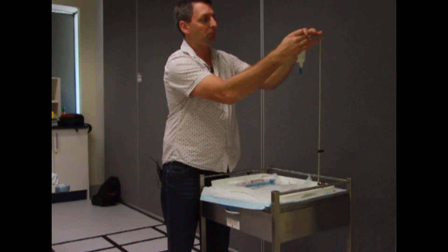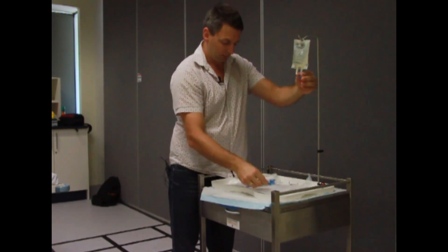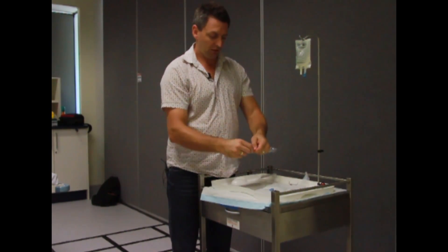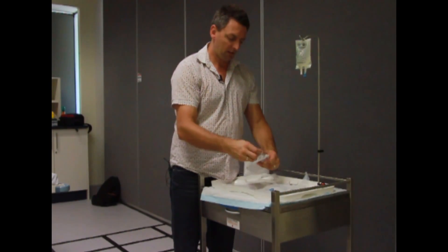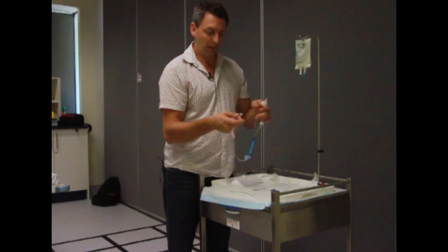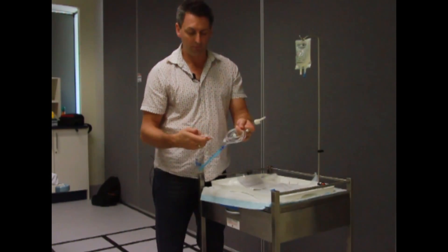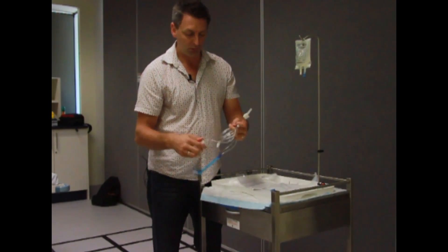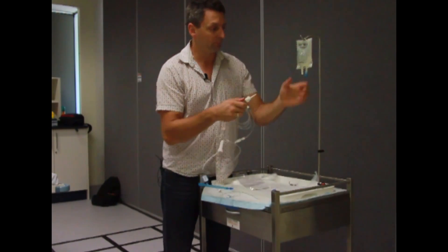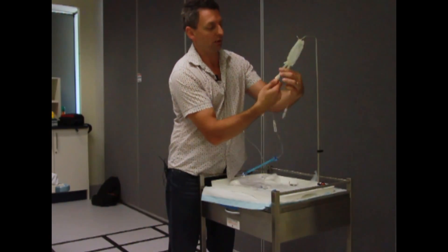We're hanging our bag up just the same as the giving set before, and twist off the blue cap at the bottom. Get our new giving set, take it out of the packet — remember, keep it off the floor. This one has tape, so just take that stuff off as it just makes it too hard. Put your roller clamp on, then take your dust cap off. Hold your bag still and gently push and twist.